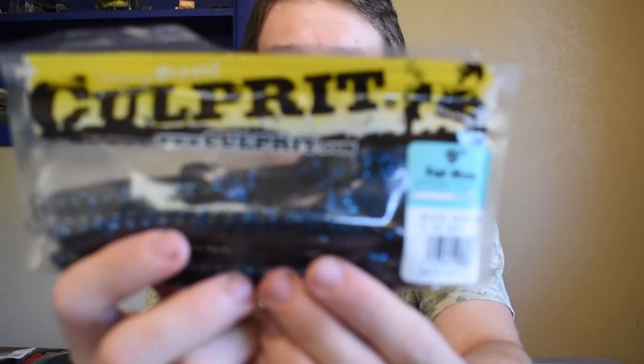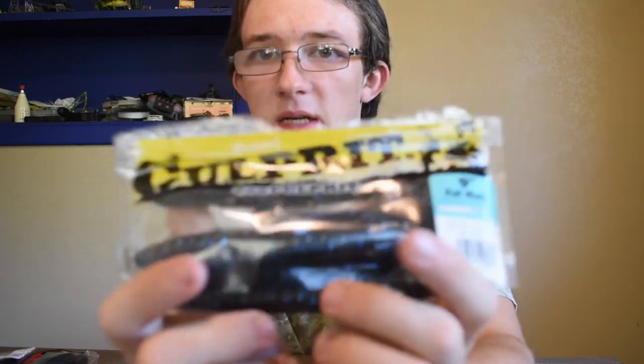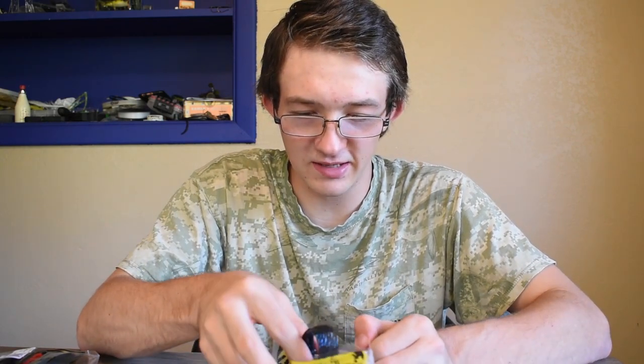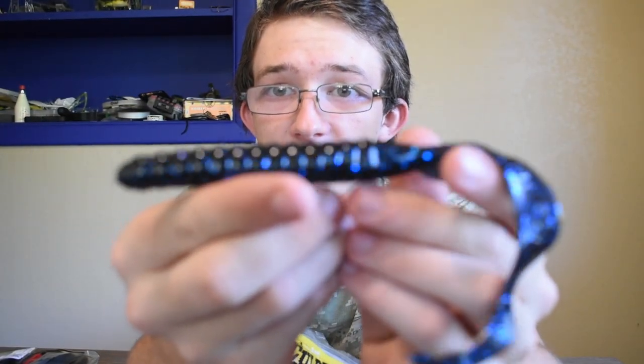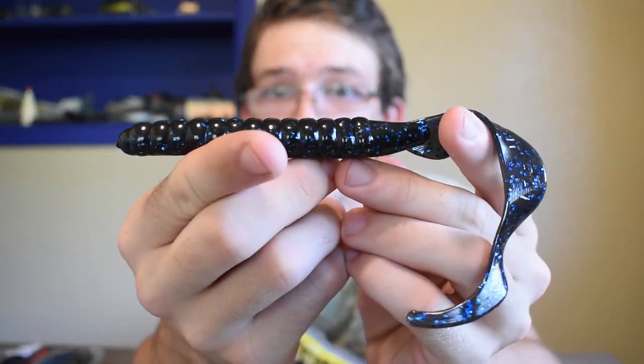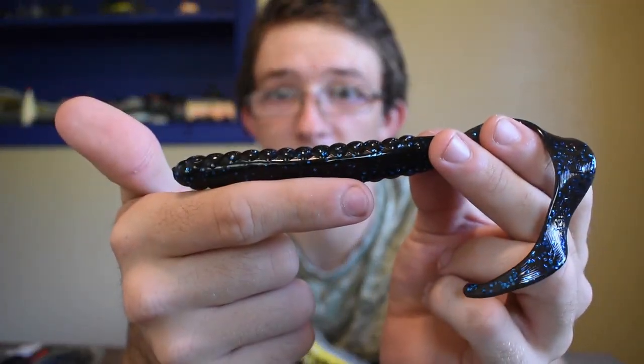Next thing guys, it's some Culprit Fat Max 9-inch. To be quite honest, this thing should be called the Ultra Fat Max and not just Fat Max, because when you see it you're going to be like, oh, that's a lot better than regular Fat Max — which it is. Check that out. Look how thick that thing is. It's pretty much the width of my finger.